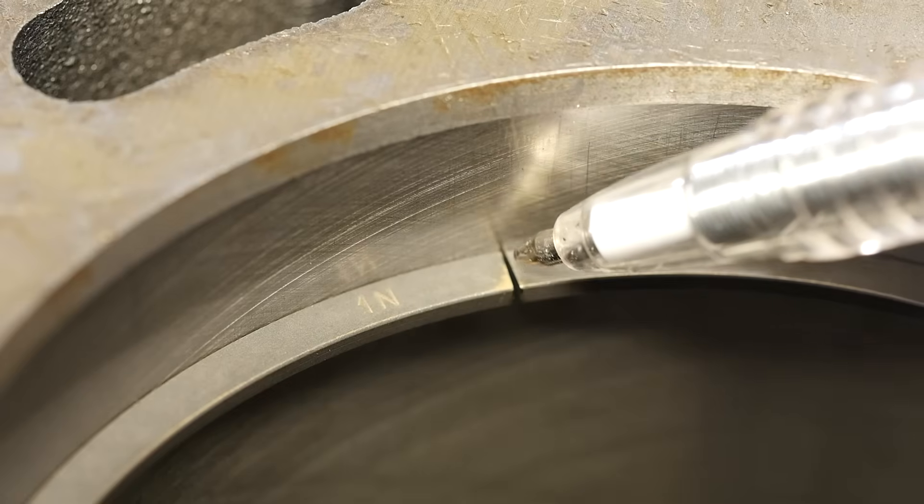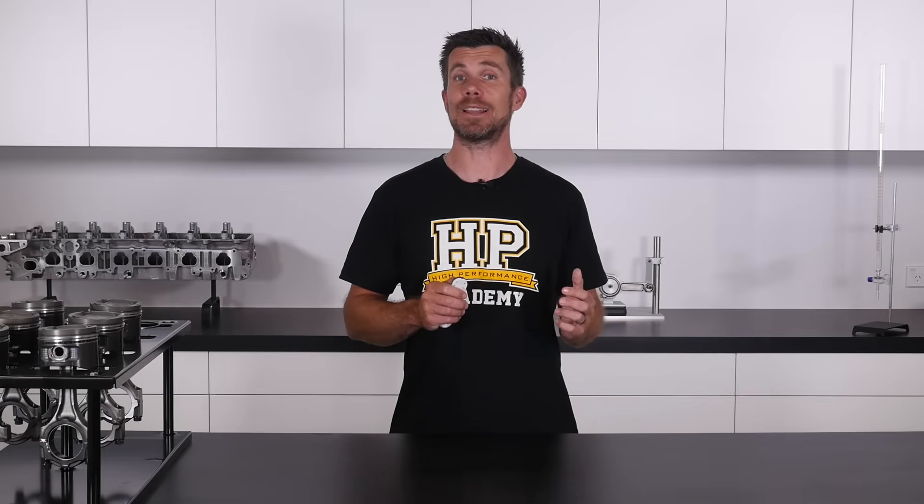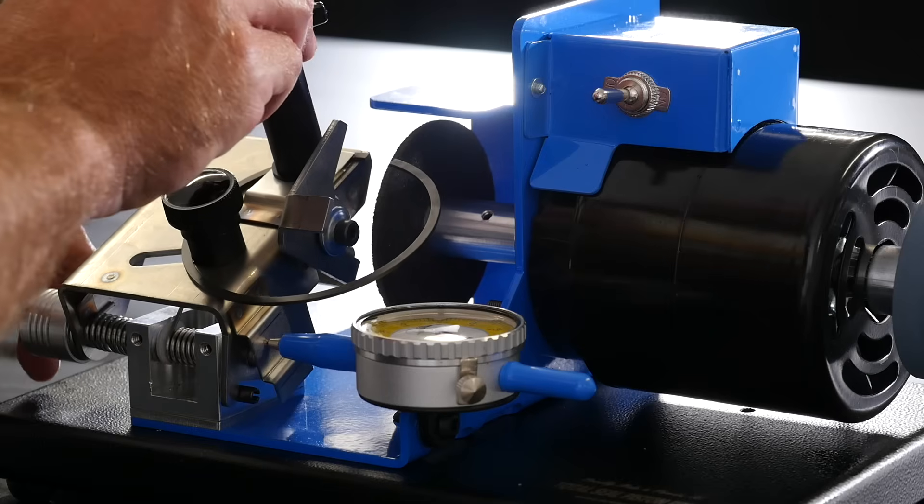Learn about piston ring end gaps and how to correctly achieve your end gaps using a piston ring file. You'll learn about clearances and find out what clearances are suitable for your application.